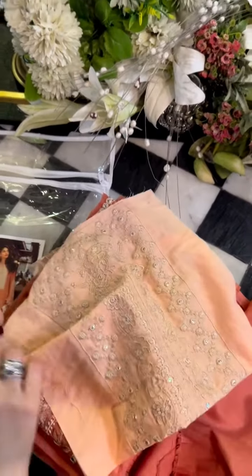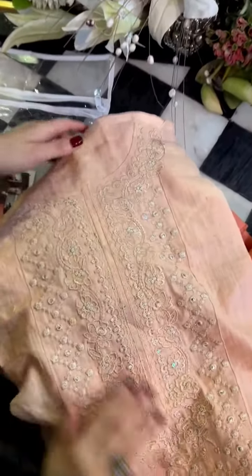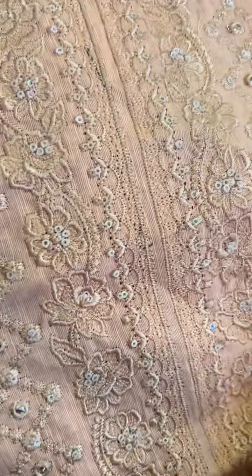Now this is the gala I just mentioned. You can see it's a beautifully done embroidery — very subtle colors, very pretty, with sequins and panni.